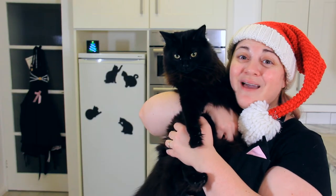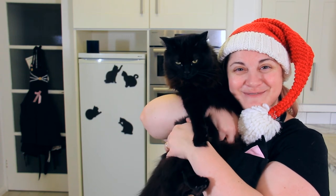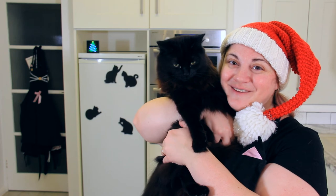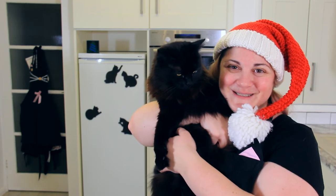Thank you so much for watching. If you missed the previous days, check out my 12 days of Christmas cookie playlist. And make sure to hit the subscribe button so that you don't miss the rest of them. If you like these cookies, please give this video a big thumbs up. And we'll see you tomorrow.